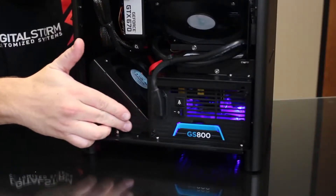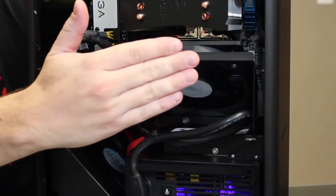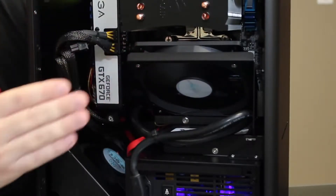On the bottom of the system here, we have a 120mm intake fan. This is going to provide a constant stream of air to the video card or video cards. This system has support for either SLI or Crossfire video cards, and we can support cards as long as a GTX 690. In the middle of the system, we have another 120mm fan that will bring in cold air from a vent in the side panel. That vent also has a dust filter on it, so that's going to help keep a lot of the dust from ever getting into your computer.